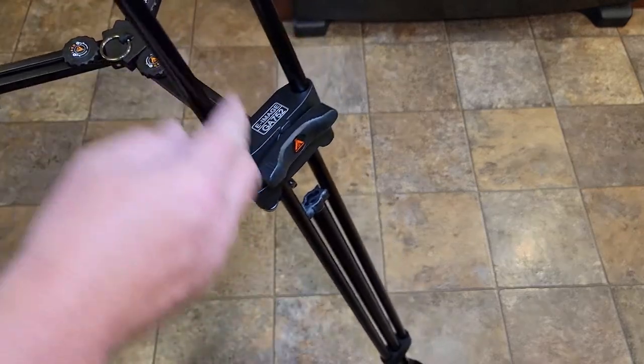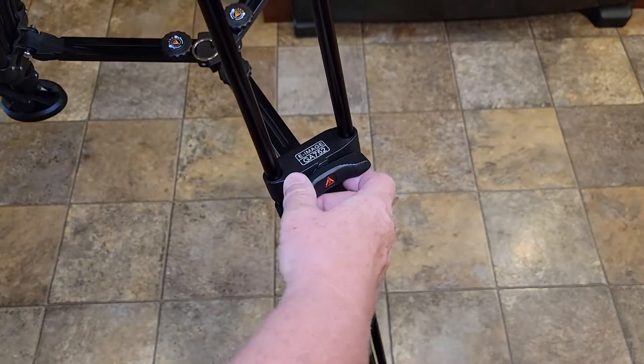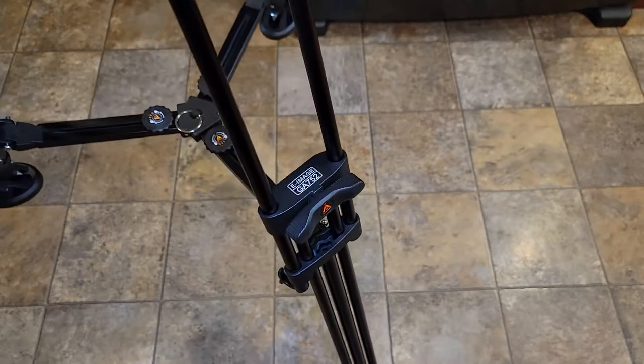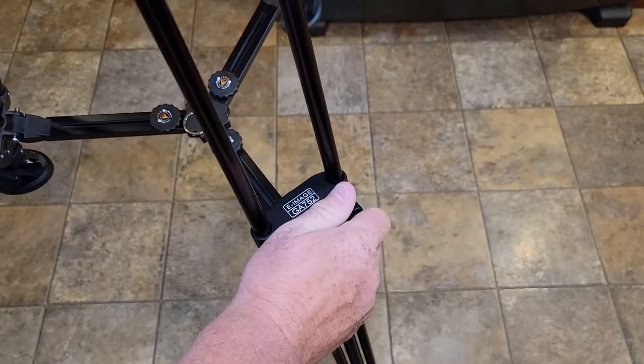When you turn this, they all lock. This bottom one locks and this top one. One thing I found I like is it gives you an indication of when it's locked, because sometimes it kind of stops there but still moves. You've got to make sure you get this nice and straight and then it's nice and locked.